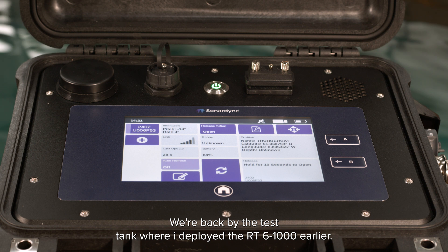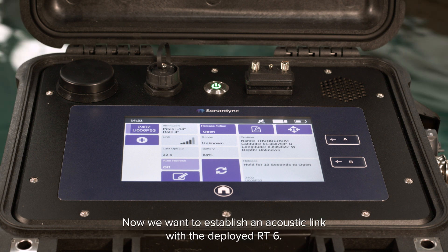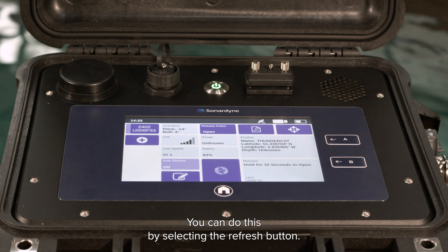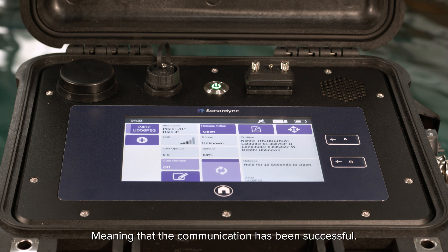We're back by the test tank where I deployed the RT6 1000 earlier. Now we want to establish an acoustic link with the deployed RT6. You can do this by selecting the refresh button. You'll now see the acoustic data is all up to date, meaning that the communication has been successful.